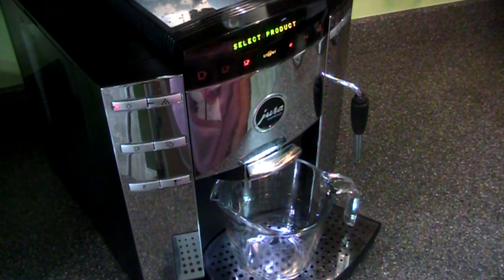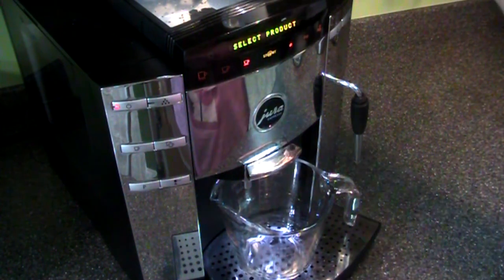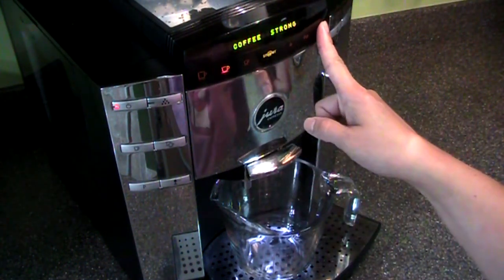An easy way to make iced coffee. If you have a fully automatic espresso coffee machine, you want to start by making two half cups of strong coffee.